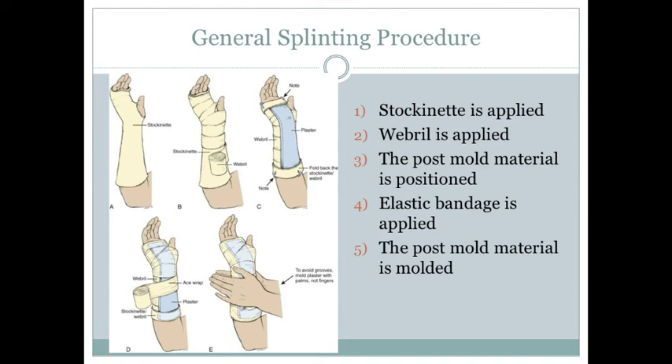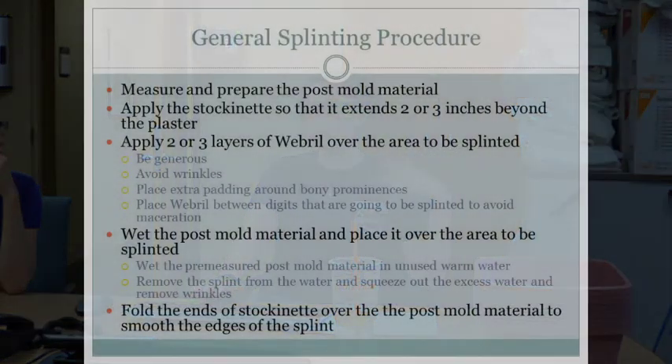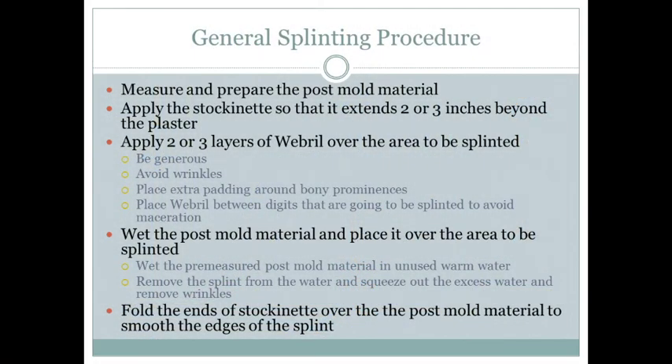The general splinting procedure: put on the stockinette first, then the webbing material, followed by post mold material, then the ace wrap, and mold to the injured limb. First step: measure your post mold material and gather all your supplies. Apply the stockinette with a little bit overhanging on either side so you can fold it over. Apply a couple layers of padding material so the skin doesn't get irritated by the post mold material.